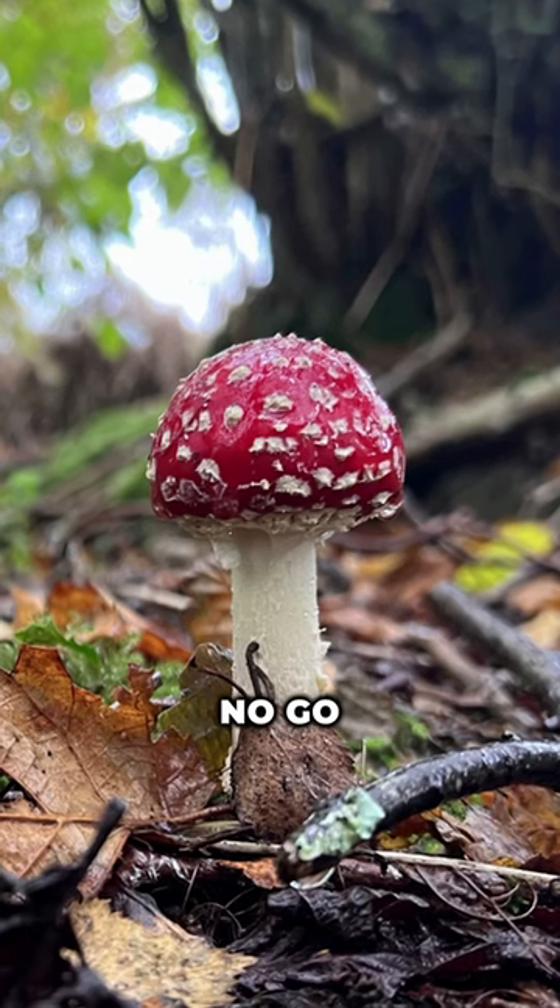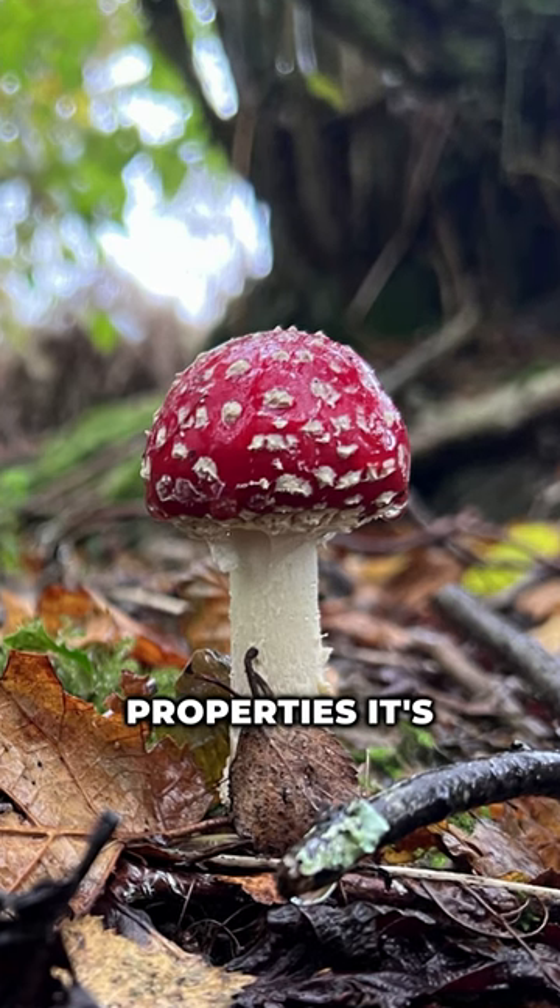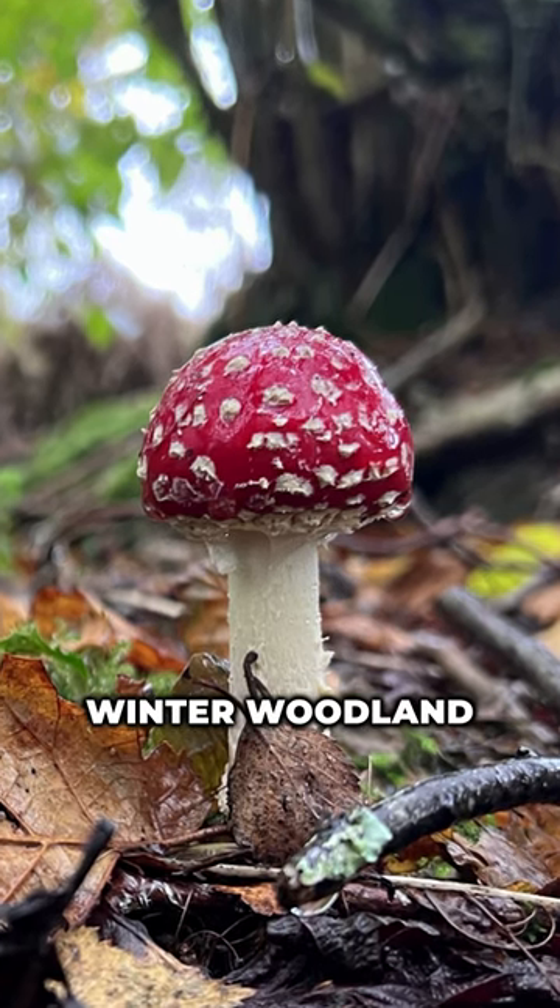Whilst this mushroom is a no-go for the dinner plate due to its toxic properties, it's a feast for the eyes during winter woodland walks.